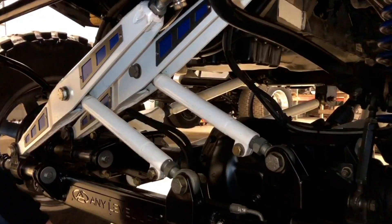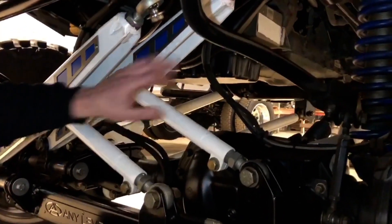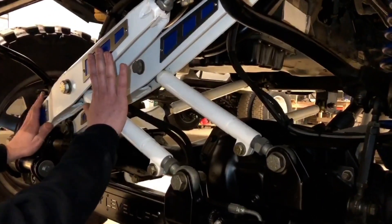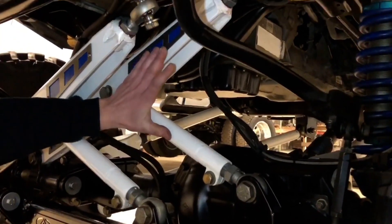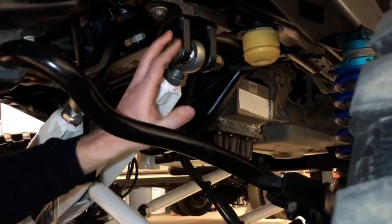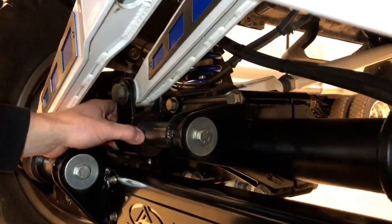We're up under the front of this Any Level truck so I can talk through how that patented panhard mechanism works. Don't mind this mechanism up front — that's for the steering and we'll cover that on another day. This mechanism in the back is performing the same function as the traditional panhard bar I just described. It's connected up here at the driver's side of the frame to the factory mount, with a long link that comes down.